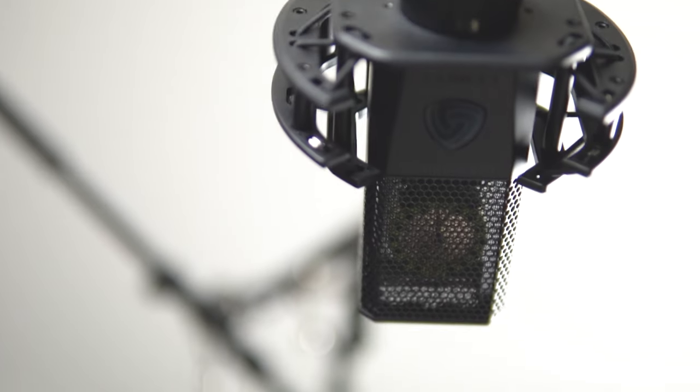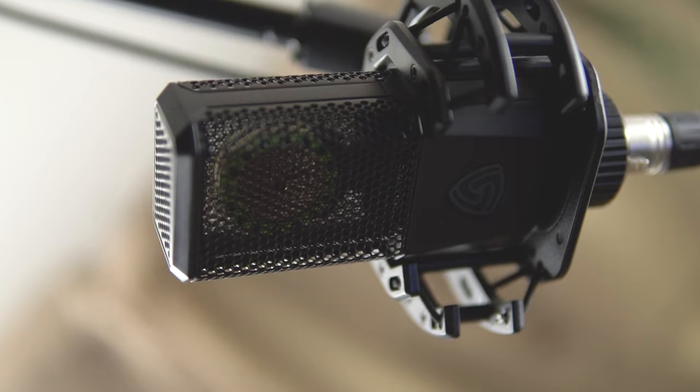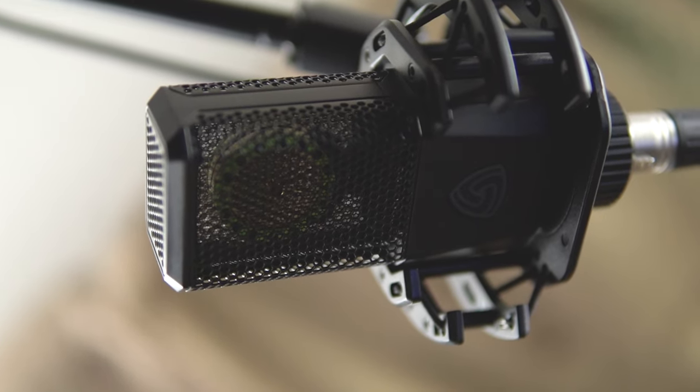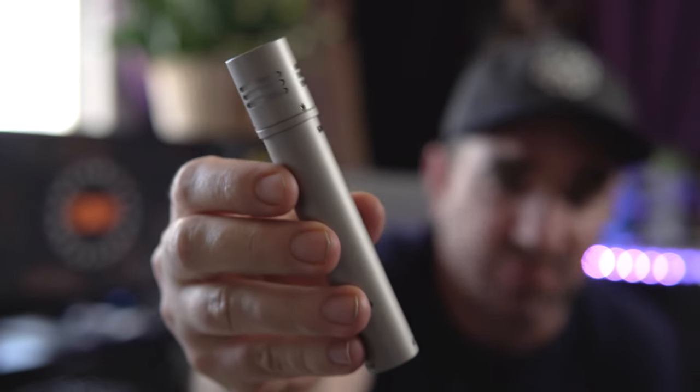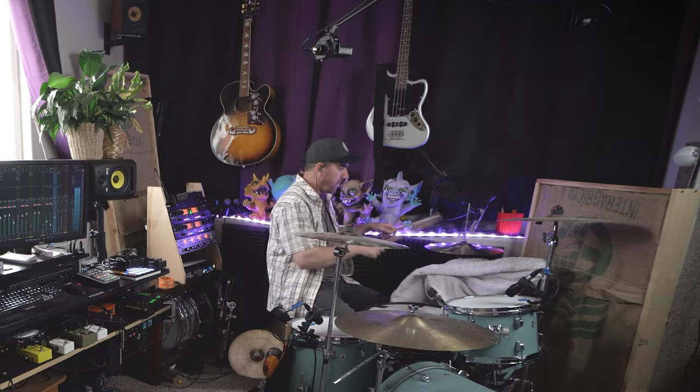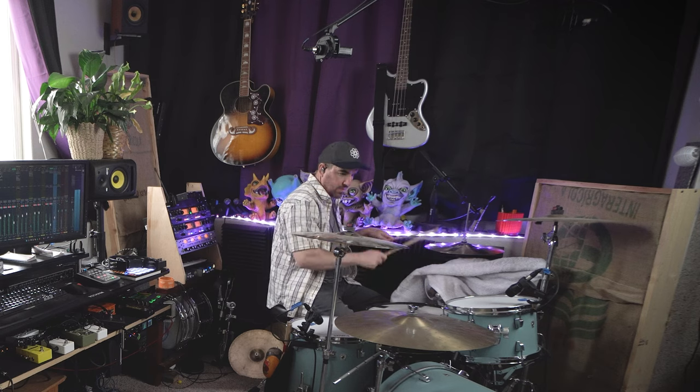Next up are the Lewitt 440 large diaphragm condenser microphones. I've got two of them and I use them as my drum overheads. For a while I was on this never-ending search for drum overheads that I liked — every pencil condenser I tried sounded way too harsh. I even got these $700 Shure KSM 137s and I just wasn't super impressed with them. So I got the Lewitts and they're awesome. There's really no harshness, I barely have to EQ them, they just have a nice full sound where the top end is pretty smooth, and for 240 bucks a piece I'm really pleased with them.